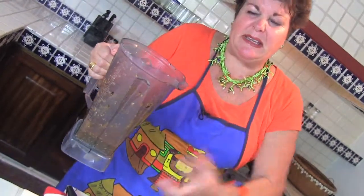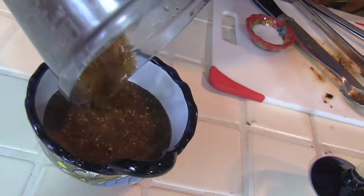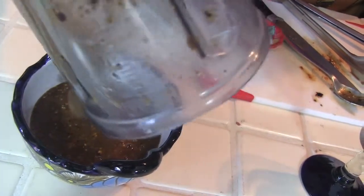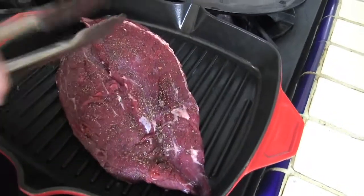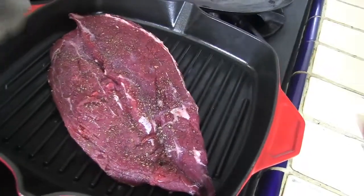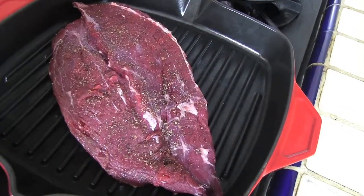The reason we make the salsa first is you want the flavors to blend together and they will just roll over everything you've covered them with so beautifully. And for the topping of the chilaquiles, we're going to put a flank steak just seasoned with salt and pepper, real easy on a grill pan, and let that baby cook until your heart's desire.